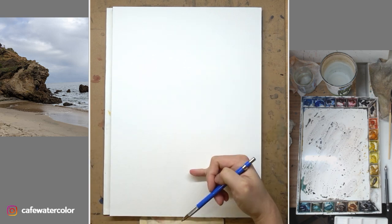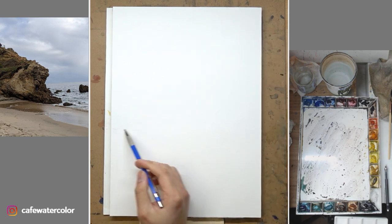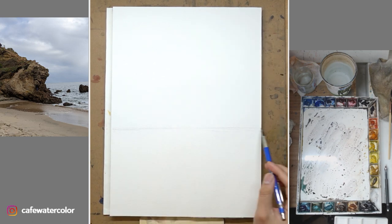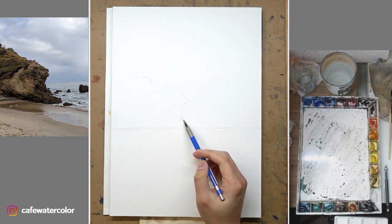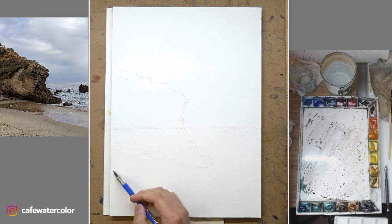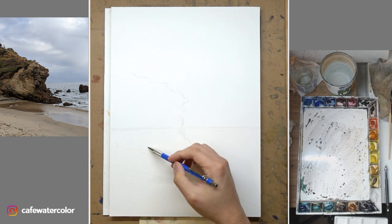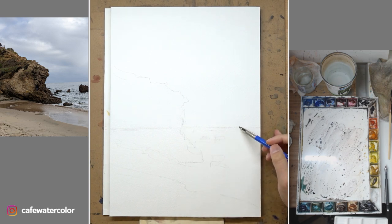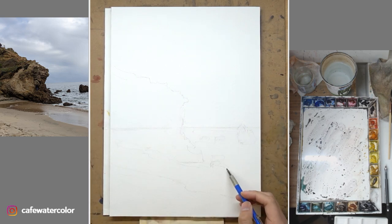We were expecting nice bright sunny Southern California weather, but instead we got a lot of rain and cloudy days. It was a little bit disappointing, but I feel like a cloudy overcast day at the beach has its own charm. While it is not bright and sunny, I get to appreciate a lot of the subtle details because there's no overpowering sun. I decided to paint this photo because I really like the shape of the rock, the reflection on the wet sand, and the quiet mood of the scene.